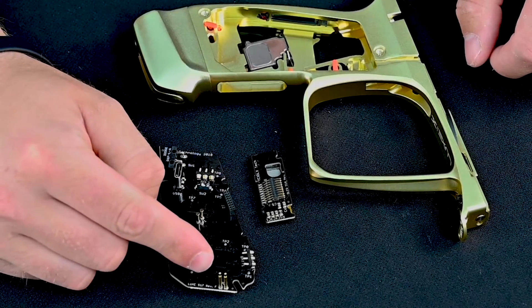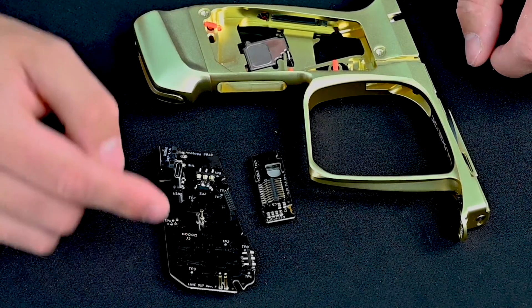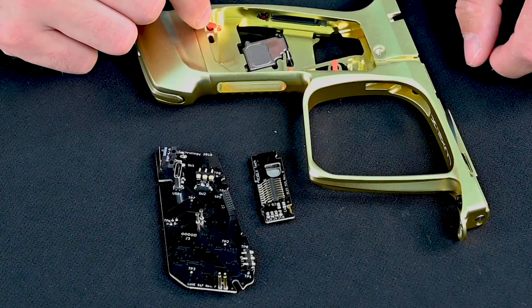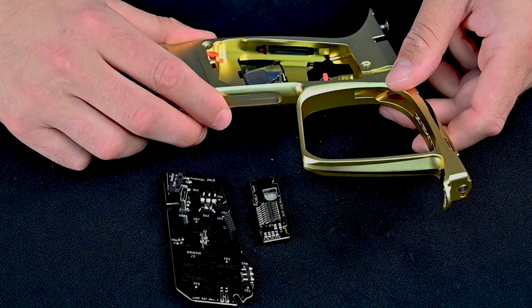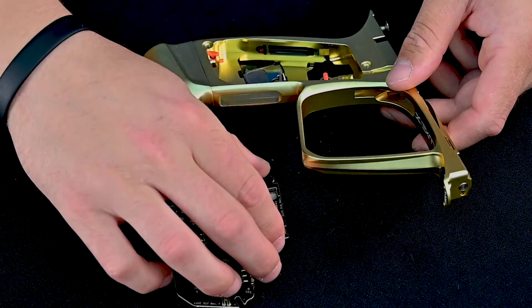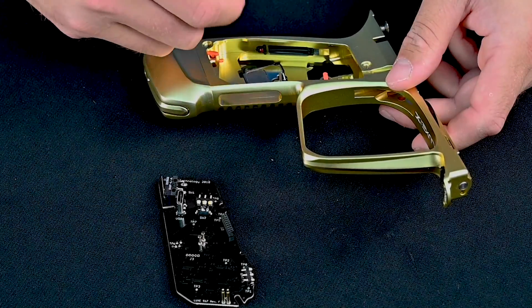Next, look at the two pins for the power connection of the main board and make sure that they fit in line into the slot cut in the frame. To begin installation, install your screen first, making sure that your OLED screen cuts line up with the cuts inside the frame.